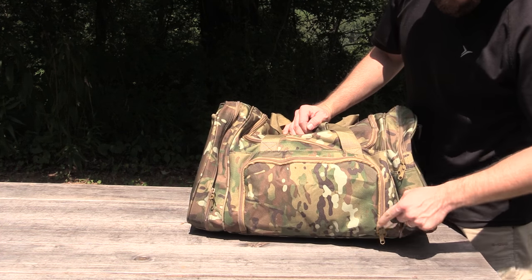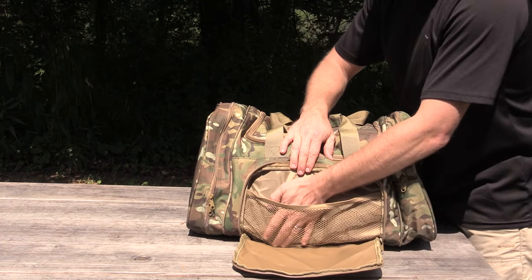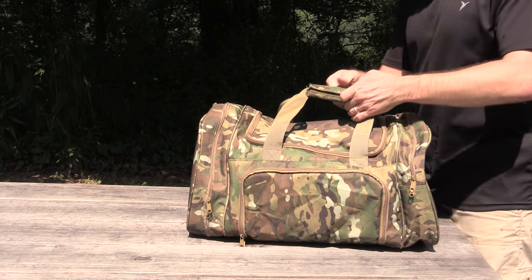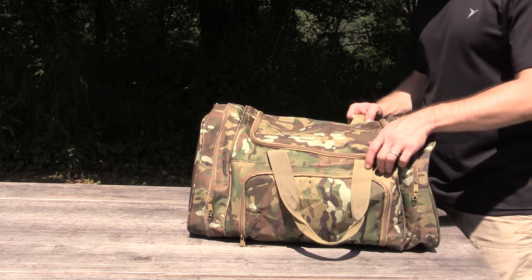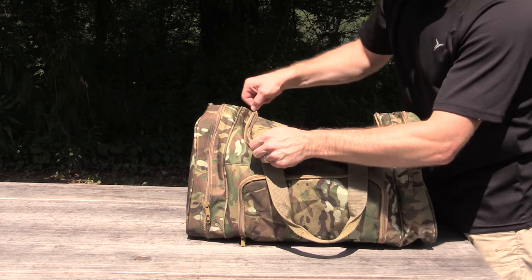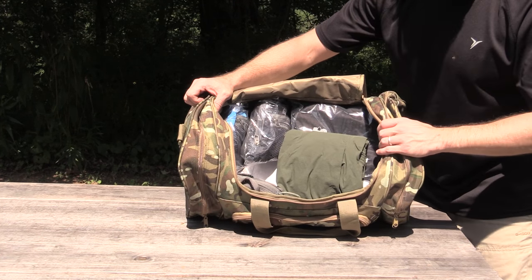We'll start right here in the front. You have a two-way zipper, and on the inside here you have a mesh pocket. You have a handle here with reinforced stitching. It opens up just like so — again you have a two-way zipper. Fold the flap back and you have access to the internals of the duffel bag.